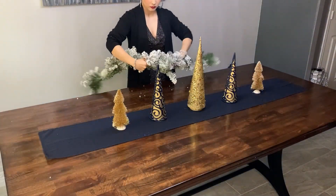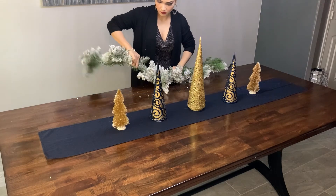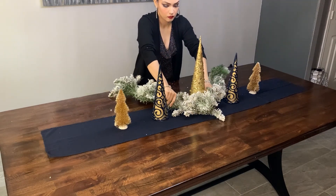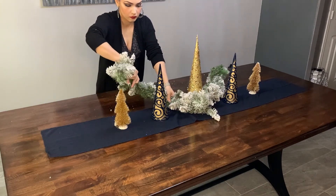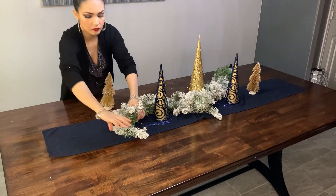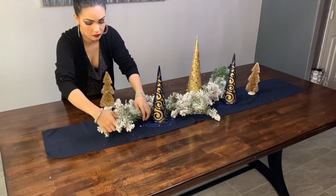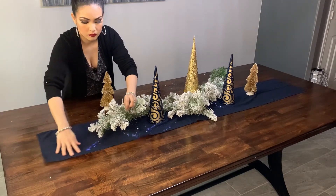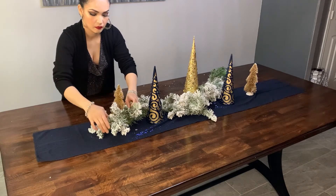I'm going to be adding this snowed garland, and I'm just going to be folding it in half so I can know where the middle is. Then I'm just going to be swirling it around the Christmas trees. This is just half of that garland they sell at Walmart for $12.95 — I decided to cut it in half because it was too long for my table. So here I'm just twisting and turning and playing with it till I get the desired look that I want.